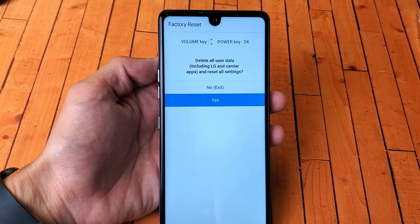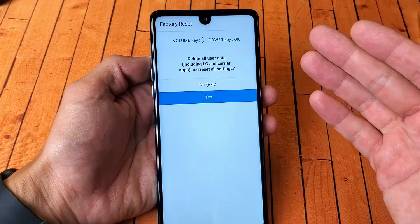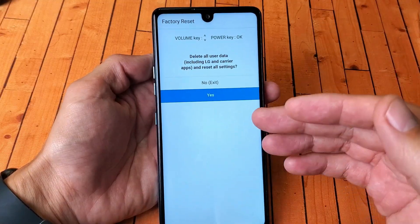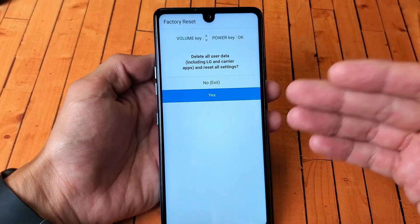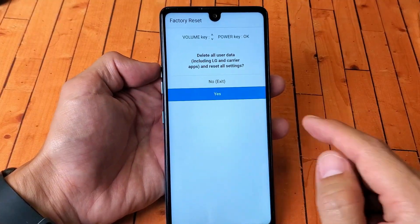I have an LG Stylo 6 here. I'm going to show you two ways to do a factory reset. We're going to do a soft reset and a hard reset. The soft reset you'll have to log into your phone, and with the hard reset we're going to use the keys. Very simple to do here.